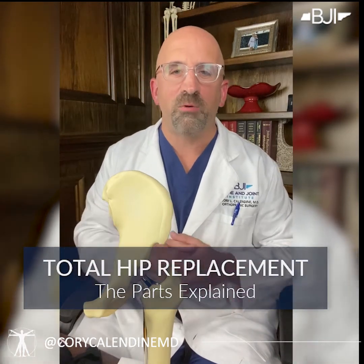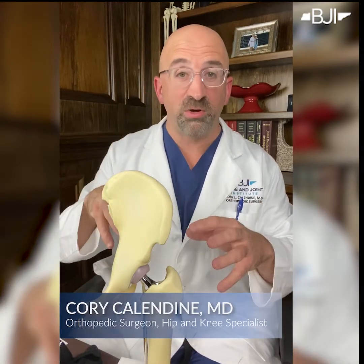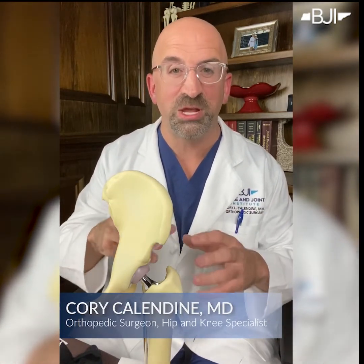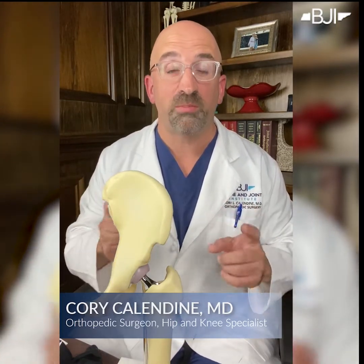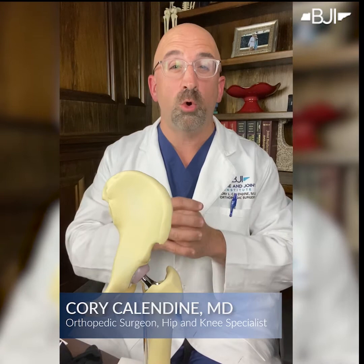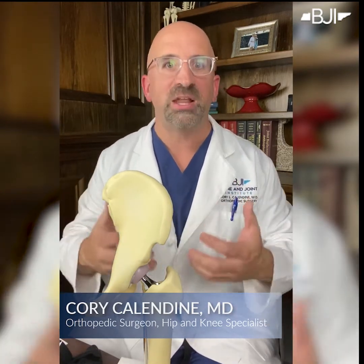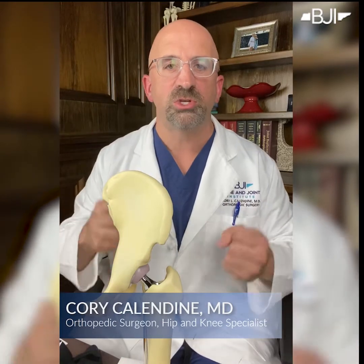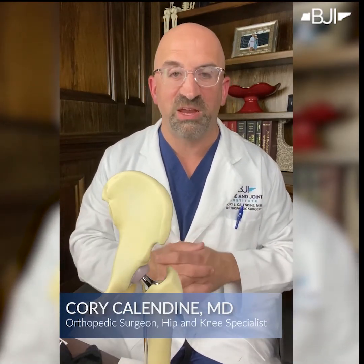Hey guys, I hope you're all well. I wanted to take a couple minutes today to talk about total hip replacement and specifically the components or the parts we use to rebuild a hip. Just like with arthritis of any joint, the problem with hip arthritis is bone on bone. And what we want to do is put artificial parts, metal and plastic in between, so there's no bone rubbing up against bone, because many of you know how very, very painful that is.